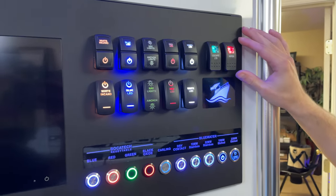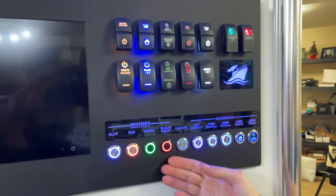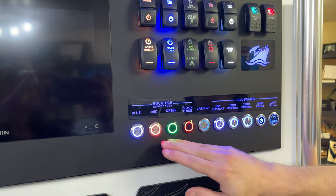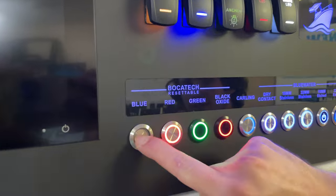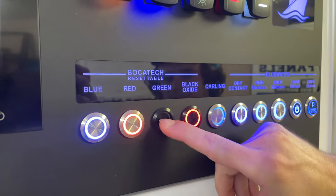We also have our Contour 2s, which only have dependent lights. And then we have our push-button switches — these are the Bokatex. They have no backlight option but they come on when you press them. They come in black and anodized as well.